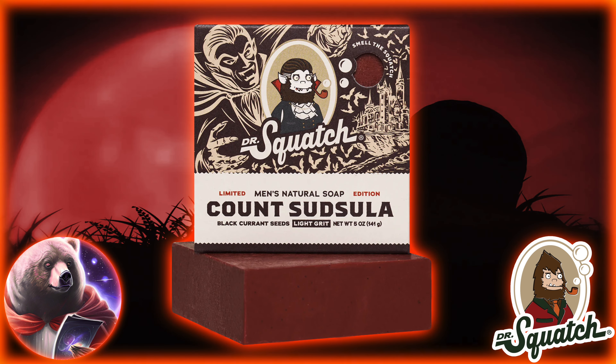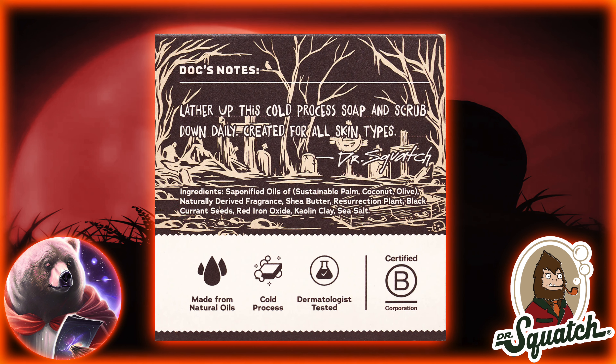First, though, let's look at the new Count Sudsula. This boy is a light grit bar with black currant seeds as the grit, which we've seen before in the Sinister Scrub. The other unique ingredient is Resurrection Plant, which we've seen before in the Resistance Rinse and I believe the Raptor Rush.